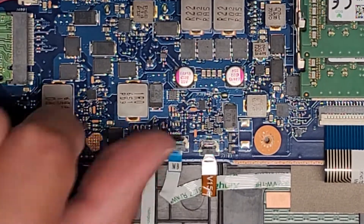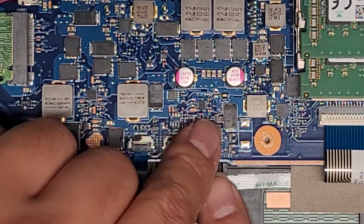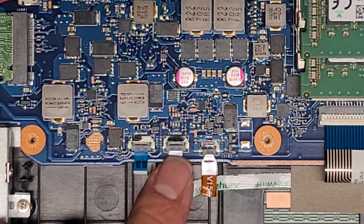There's the keyboard backlight connector here — same thing. You flip that latch and then you can pull this connector out. Sometimes you have to lift it slightly up to pull it out. Then you got the trackpad or touchpad cable here.